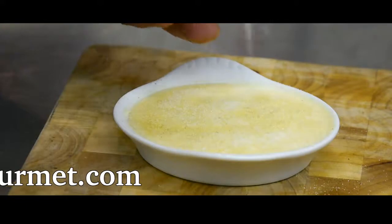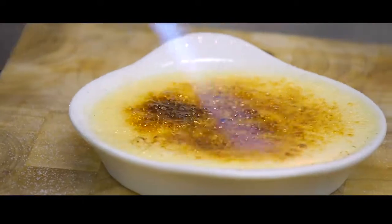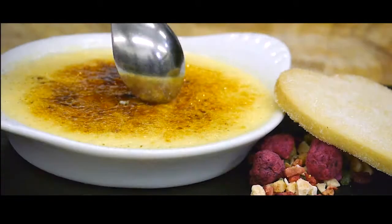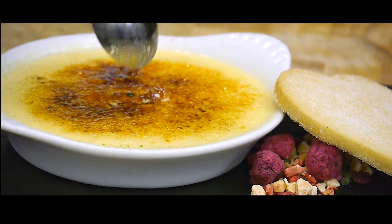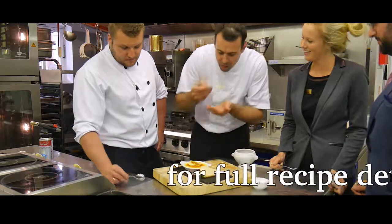Before serving, sprinkle caster sugar on the top of the brûlée and torch until golden brown. Now the best bit is coming up — the cracking of the brûlée. This takes me back to when I lived in France, as the French do like to make a song and dance about cracking the top of a brûlée. The excitement on their faces when they hear that crack is something I'll never forget and still makes me laugh today.